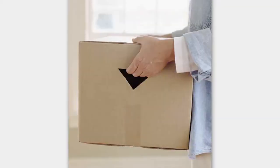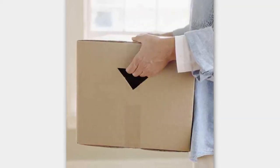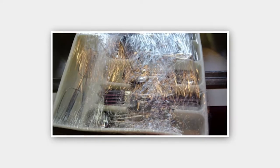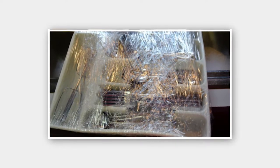Number three: make handles on all of your boxes. Use a box cutter, cut a triangle with the point down, fold it before packing and you have handles. Number four: plastic wrap your silverware tray and other utensils so you can unpack them easily and intact.